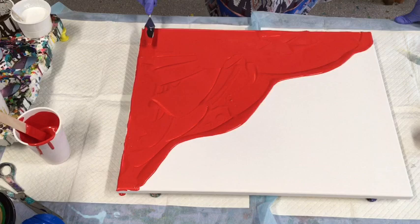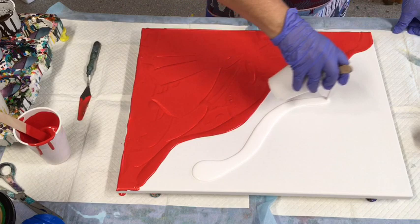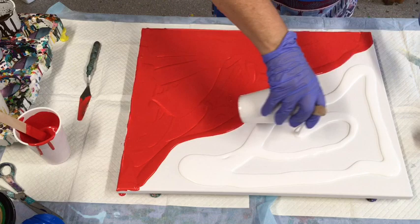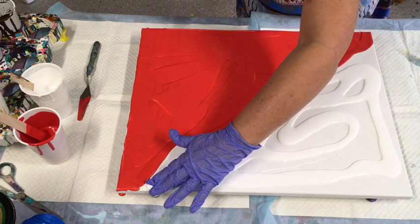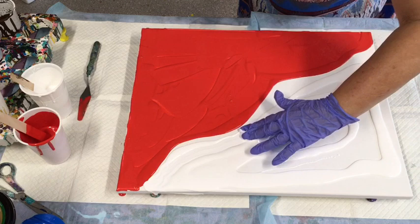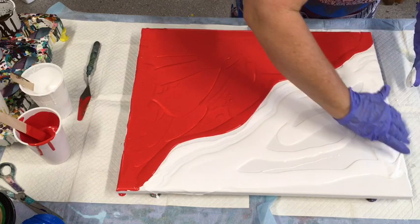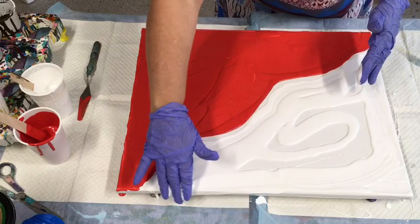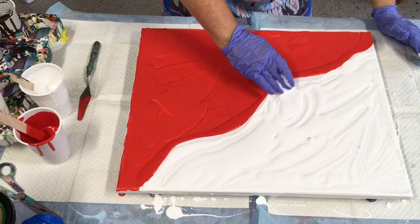I'll worry about the edges afterwards — not a problem. I'm going to do white on the other side. All the paints I'm using today are the Montmartre studio acrylics; I have a link for them in my drop-down box. I also have pouring medium recipes there for what I've used on the particular day. My suppliers here in Australia have links to online suppliers where you'll find everything I use, and there's also a link for American and Canadian suppliers.